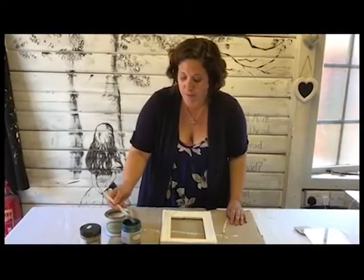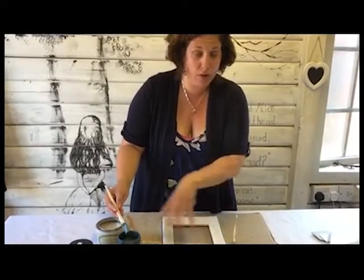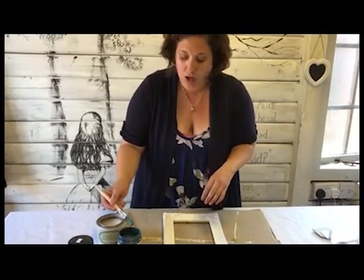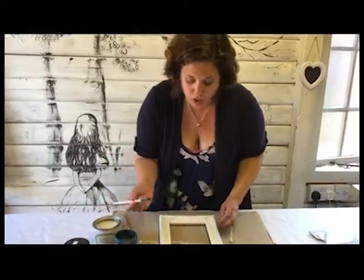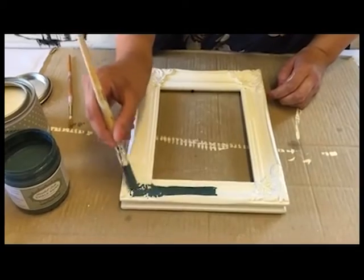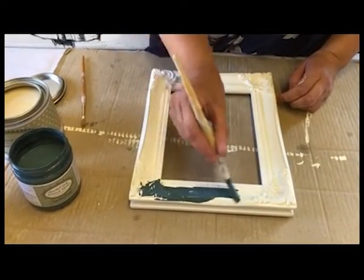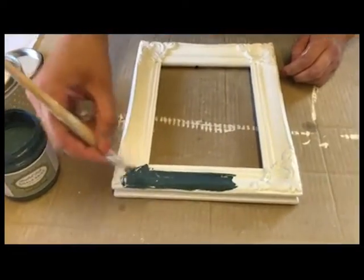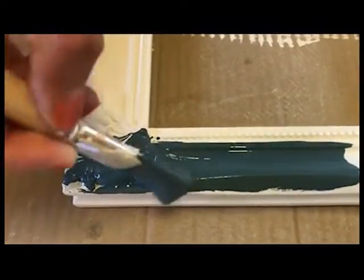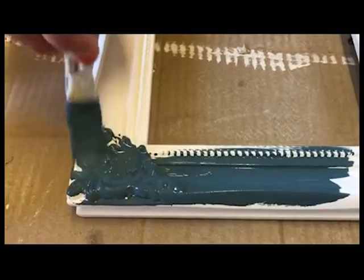I've got my Tom's Boat Yard colour ready to go on and it's going to have two solid coats of this all over the picture frame. I'm going to start painting it, but you won't have to watch all of this in real time — we will speed up the first coat drying and applying the second coat. As you can see it's going into the detail really well, and you can see where I've applied the wax because it's resisting.